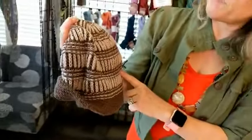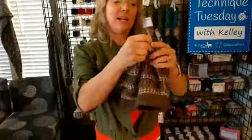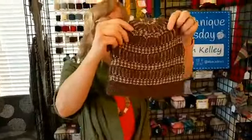It's a thick fabric that's nearly reversible — it looks good on both sides. You can see this is the slip stitch mosaic pattern from the other side, and it still looks pretty good. On my hat, of course, I've changed mine as I always do.